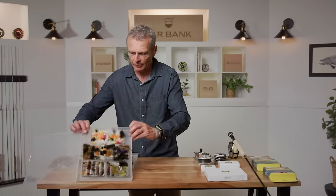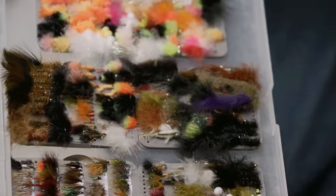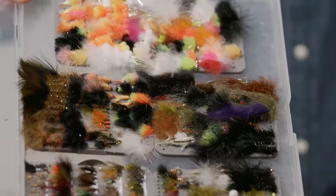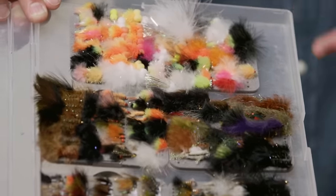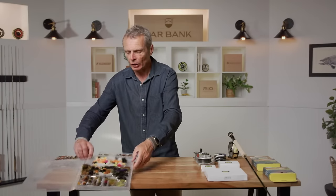Sometimes fish don't feed on those patterns, and when they don't feed you've got to annoy them — that's where streamers come in. My selection of streamers includes some horrendously gaudy things, big long things, purple things, little things — an array that doesn't look like anything real. The idea of streamers is to annoy fish. Make sure you've got chironomids, nymphs, dry flies, and streamers, and you've got a really well-rounded selection of flies for when you go on the water.